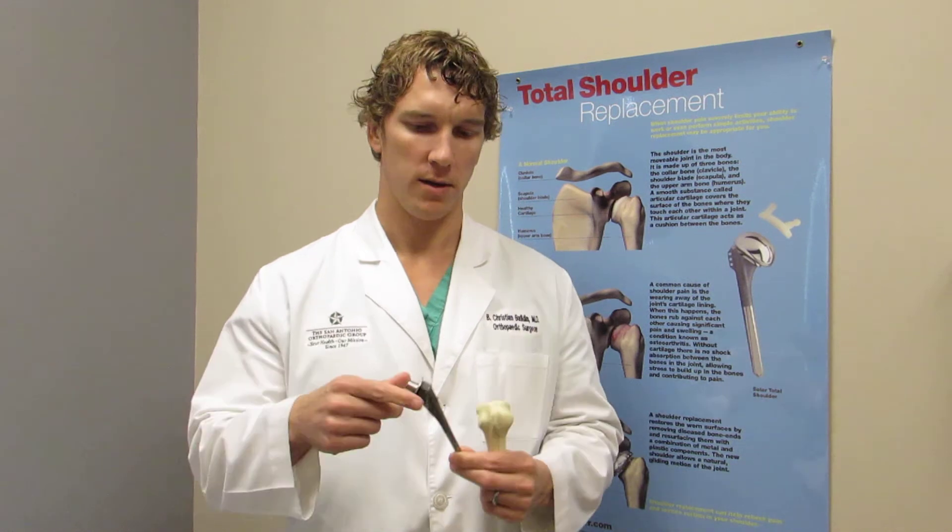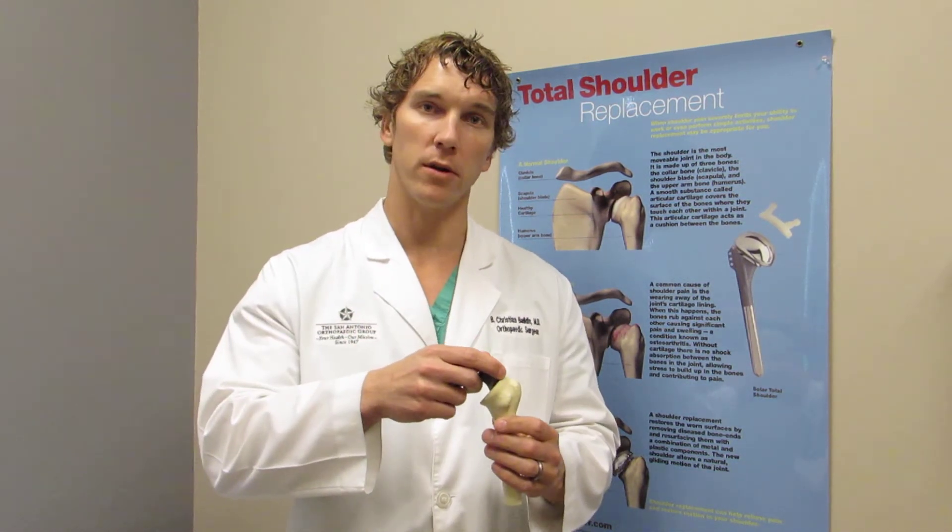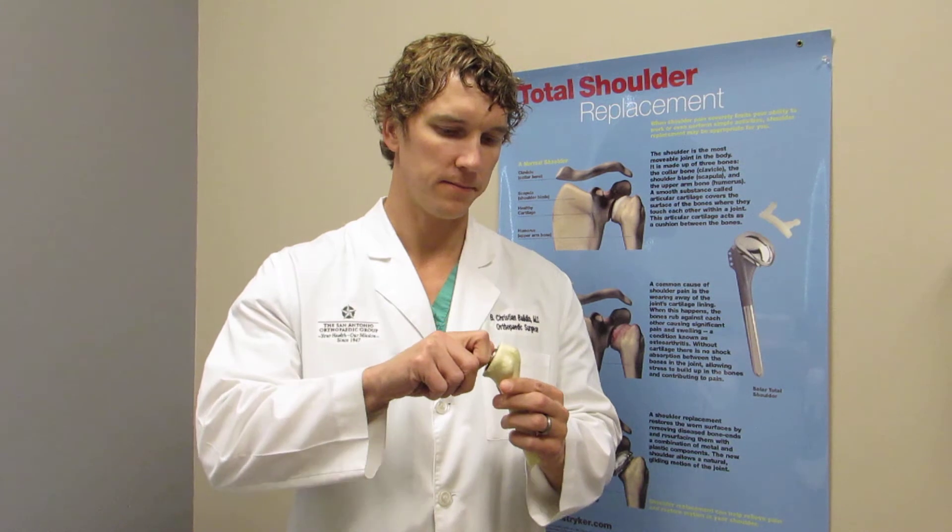What I have here in my hand is actually this implant. This is seated into the bone of the upper part of the arm, just like this, and we replace this with a metal cap.